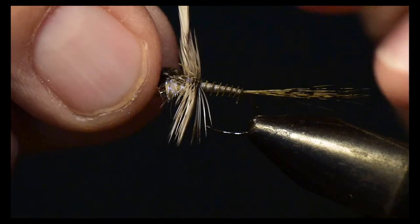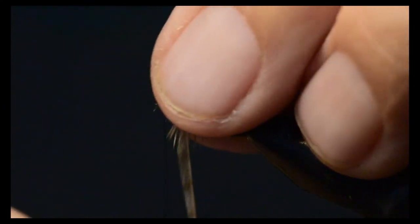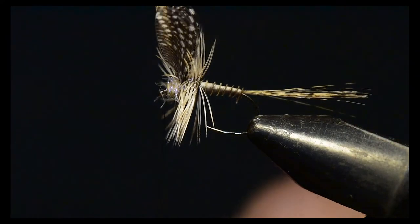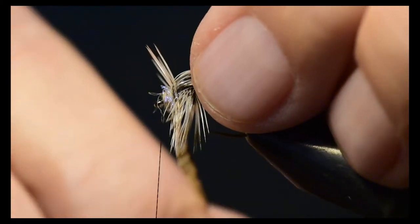I wind very tightly one wrap right behind that wing, and then one wrap very tightly in front of the wing. That helps seat the wing permanently so it won't move and sets it straight upright, as I like on this classic dry fly.